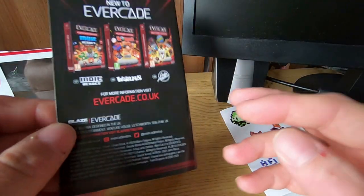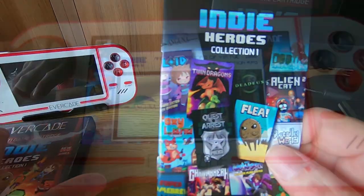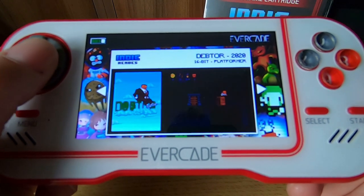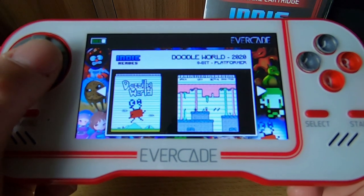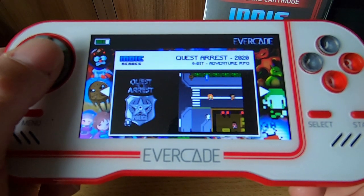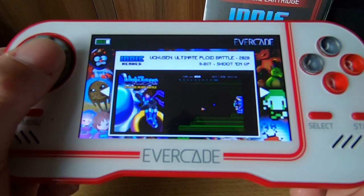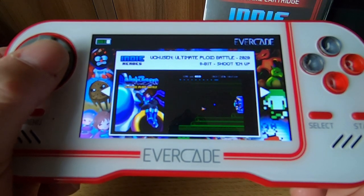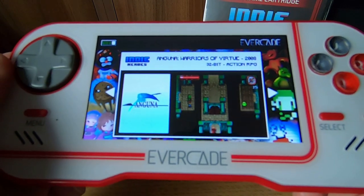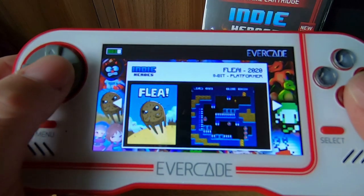So without further ado let's get the cart stuck in and get started playing these games. We've got Anguna, Chain Break, Dedus, Detor, Doodle World, Flea, Foxyland, Kubo, Ploid, Quest Arrest, Super Home Brawl, War, Twin Dragons, Itchison, Ultimate Ploid Battle, Alien Cat 2, and Anguna. Without further ado guys let's get it on the big screen so we can actually see these games in better light.